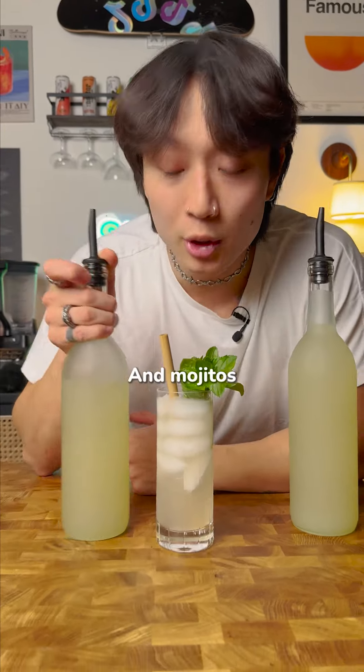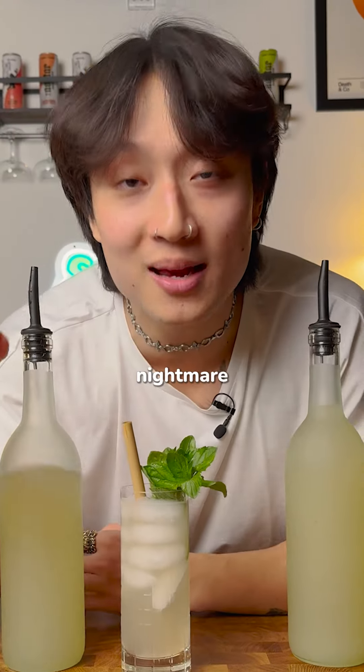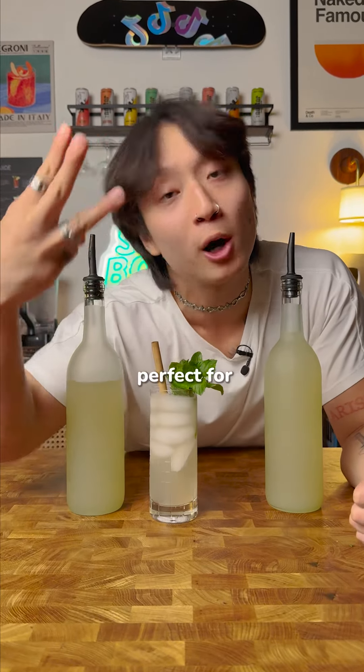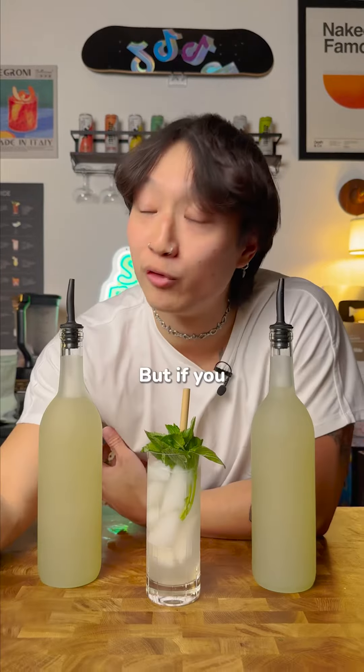This is a freezer door mojito, and mojitos are a bartender's worst nightmare. But right here I've got 12 of them that require no muddling, delicious as fuck, and perfect for Memorial Day weekend parties.